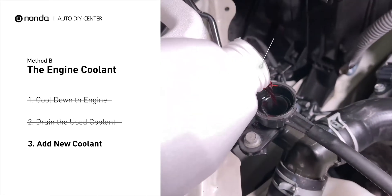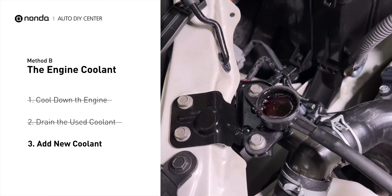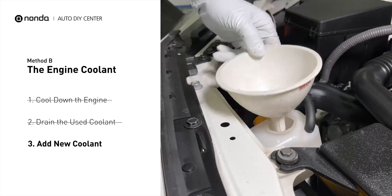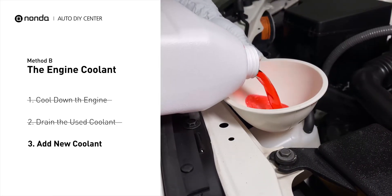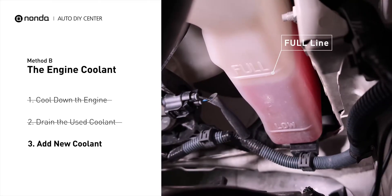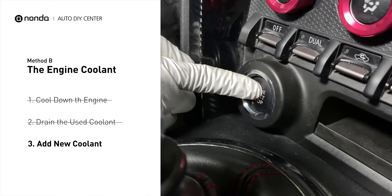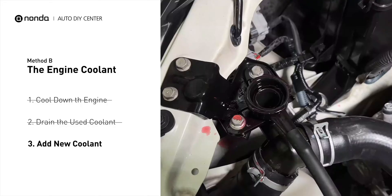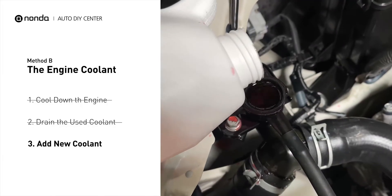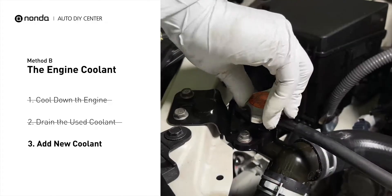Next, add fresh coolant to the radiator until it reaches the base of the filler neck. Then take off the cap of the coolant reservoir and fill it with fresh coolant, not exceeding the full line, then replace the cap. After filling, start the engine and let it idle for a few minutes to let the system purge all the air out. Add coolant as needed.